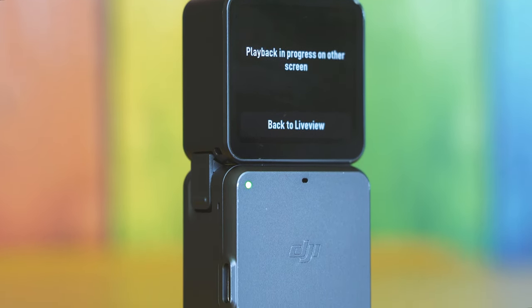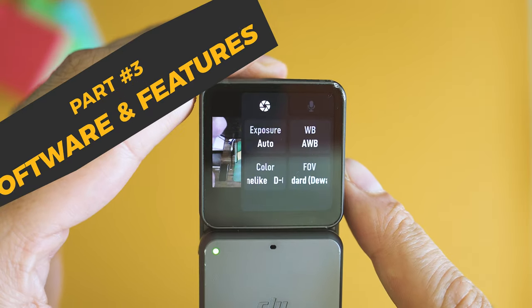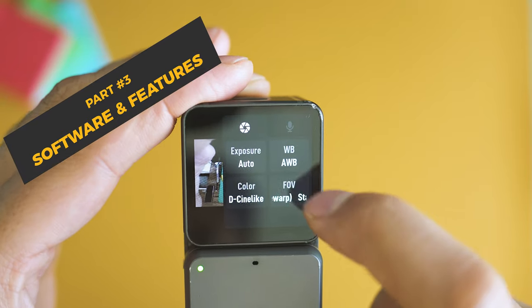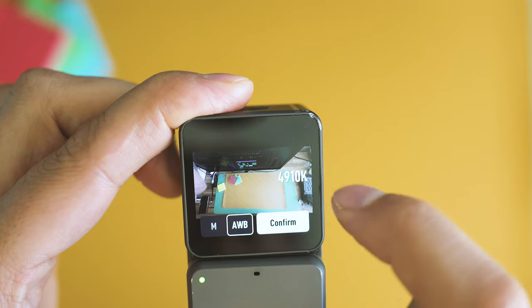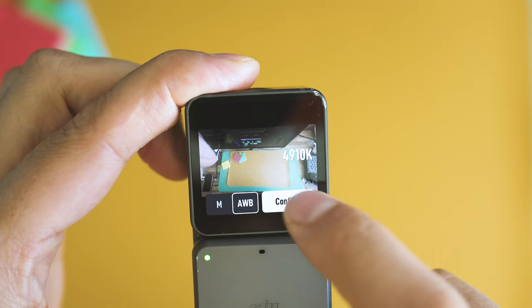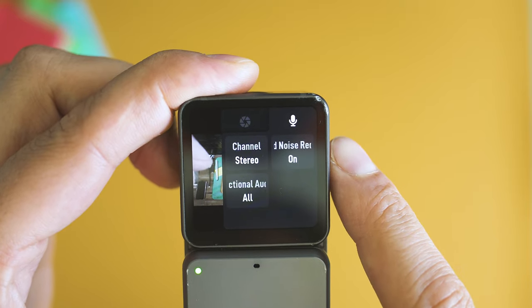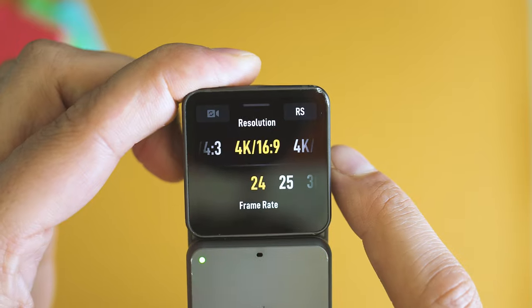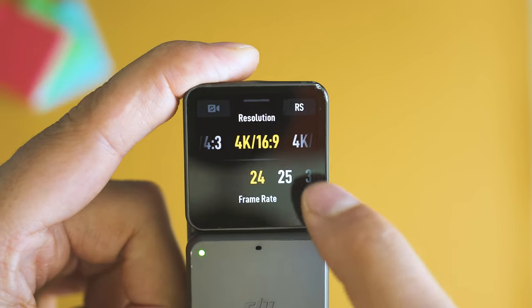Kind of mixed feelings so far. Menus and navigation are very straightforward — responsiveness of the interface is remarkably good and the touchscreen is big enough to comfortably let you do whatever you need. Swiping actions lead to the most interesting sections and you have a lot of things to customize. Pro-grade features are integrated as well, like ISO control, shutter speed control, and field of view adjustment. So many good and useful features are present.